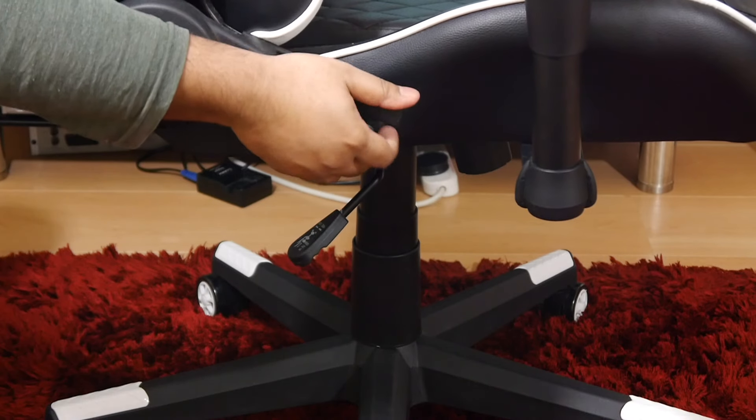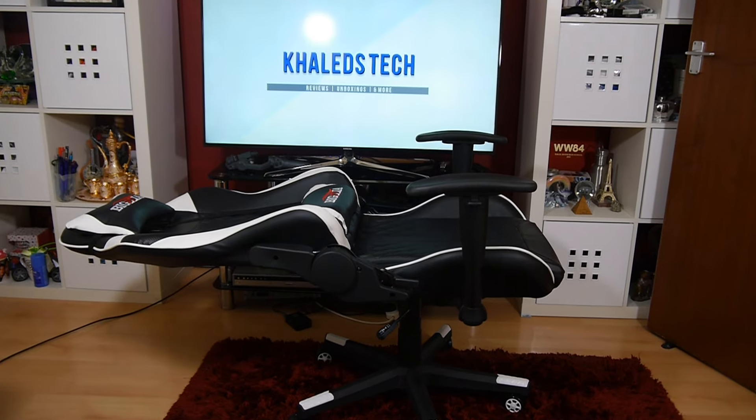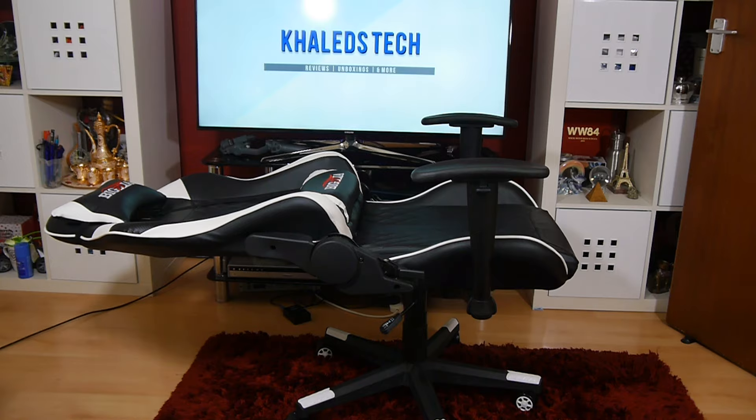On the right-hand side of the chair there is a recline lever and it goes all the way to the back. When I say all the way, it's pretty much flat — a full 180 degrees.